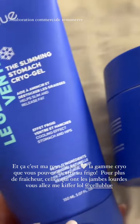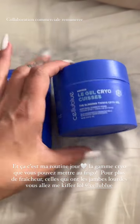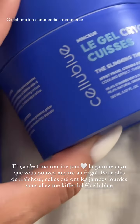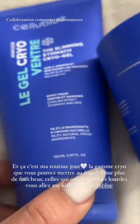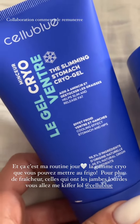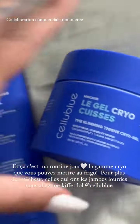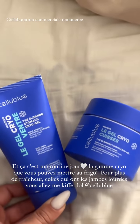Petit update aussi sur le gel cryo ventre et cuisse que j'utilise la journée. Ça, c'est une pépite. Ça fait des années que j'utilise. Vous pouvez le mettre au frigo juste avant. C'est un effet froid qui est extraordinaire. Pour toutes celles qui font de la rétention d'eau comme moi ou qui ont les jambes lourdes, il aide à mincir et à déstocker les graisses. Une action super puissante, aussi disponible en pack sur le site.